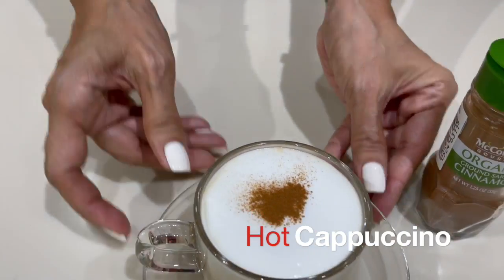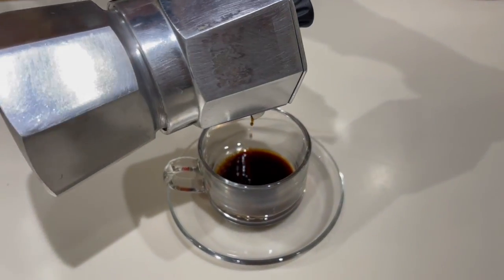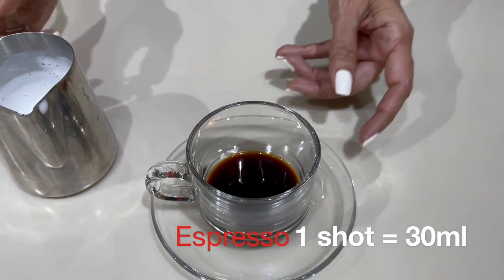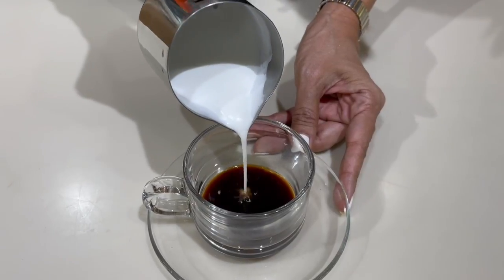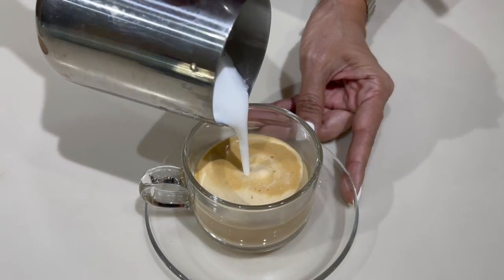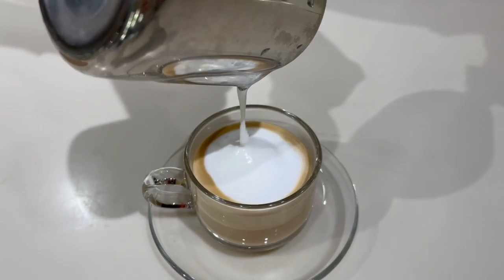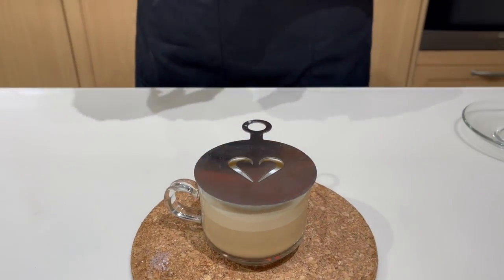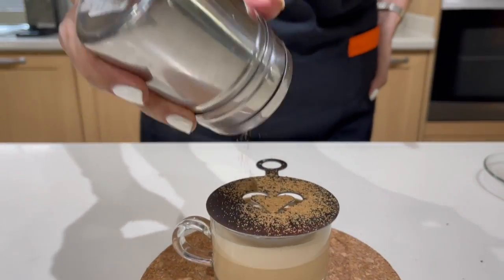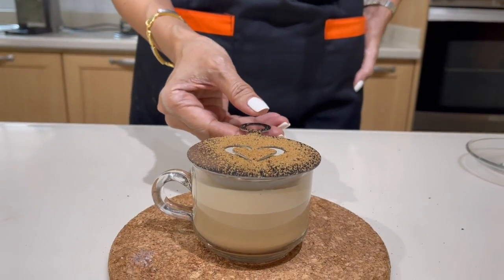And there you have your hot cappuccino! Finally, one more drink to go — one more shot of espresso. Get our warm milk, pour the milk into the cup — this time we are going to make a flat white, straight and simple. Because it is the month of love, I am going to make a heart latte art on top — but of course I'm using a template, which makes it easier.